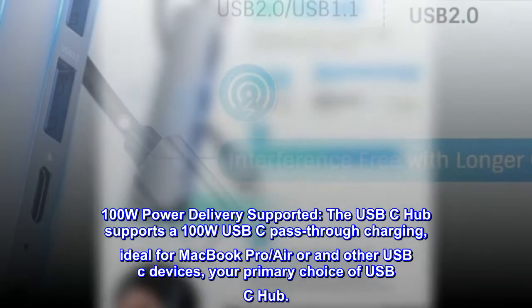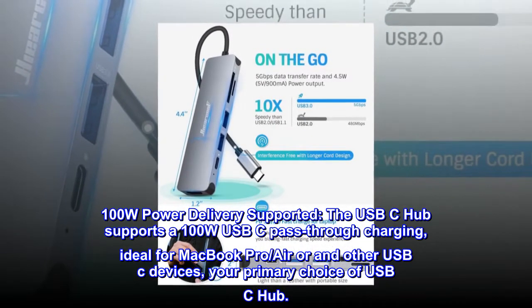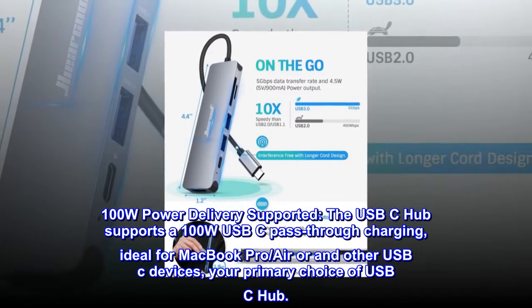100W power delivery supported. The USB-C hub supports 100W USB-C pass-through charging, ideal for MacBook Pro, Air, and other USB-C devices.